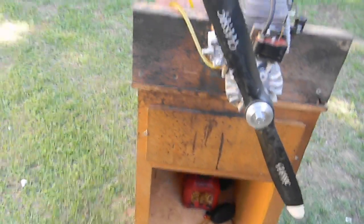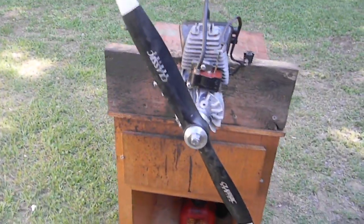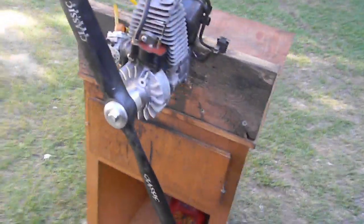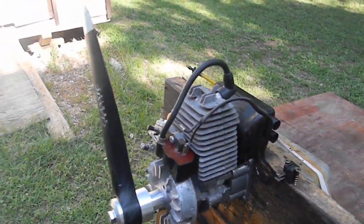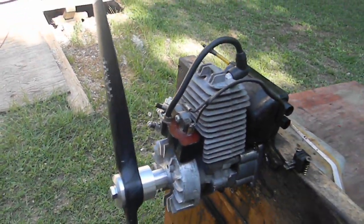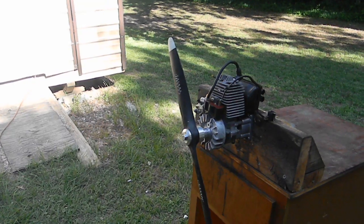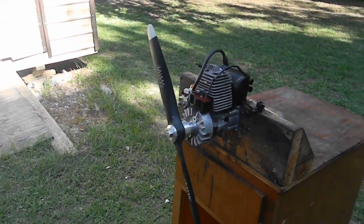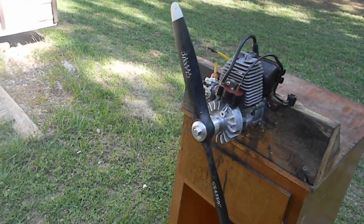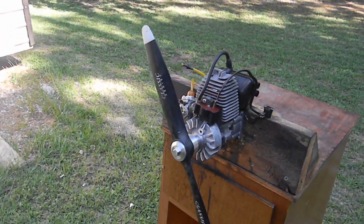This thing runs awesome. I'm going to modify the muffler — either that or make a muffler for it — but I'll probably just cut these off, weld them up, put a couple of short pipes on the muffler. It idles at 1400 RPM forever and gets 7800 RPM up top with this 18-10 propeller. That's 93 octane gas and 2 ounces AM oil.